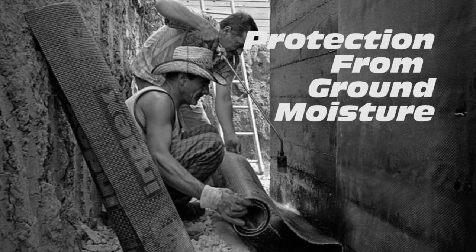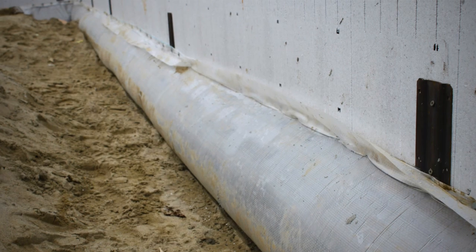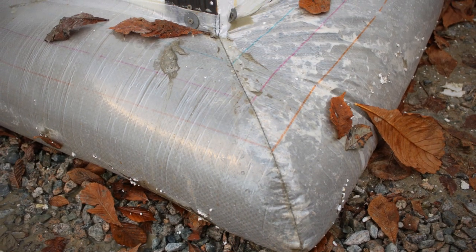Traditionally, we spend a lot of time and money on waterproofing our walls, but we don't do anything to prevent our footings from wicking moisture into the walls and eventually into our homes. With Fast Foot, moisture is no longer an issue. The fabric is a moisture barrier that improves the indoor air quality of our homes.